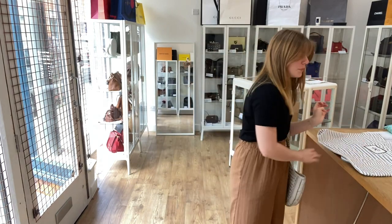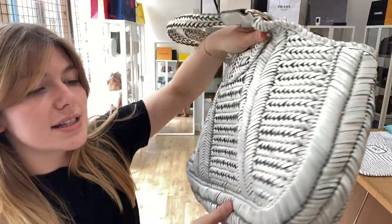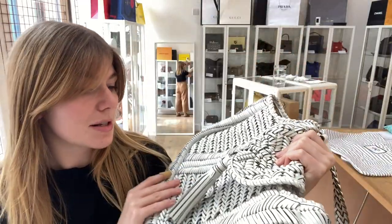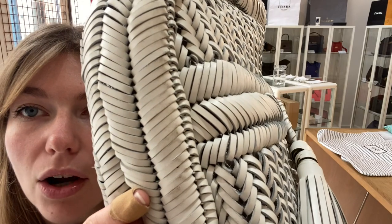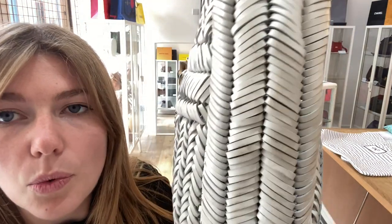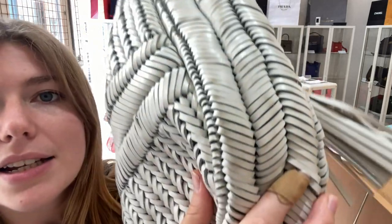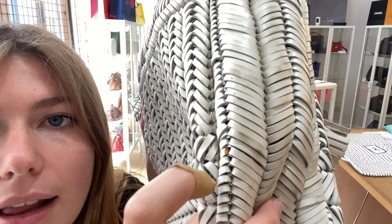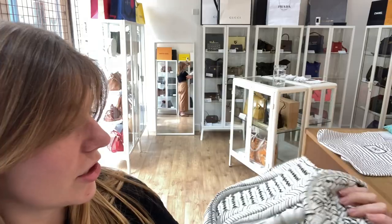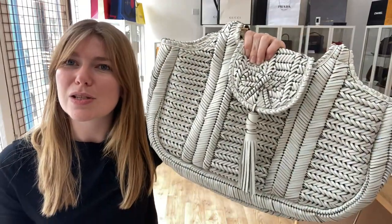This comes with the Anya Highmarch dust bag. In terms of condition, we have said the exterior is in good condition — really lovely overall and the shape is absolutely beautiful. The reason we've called it good is because there is just some general wear throughout, particularly on the underside. You can see some wear to the white woven leather, a few little marks around, but they blend in really nicely. There are also a few little marks where the glue has perhaps changed colour, but because it's patterned, it's really not too noticeable — it kind of blends in nicely.